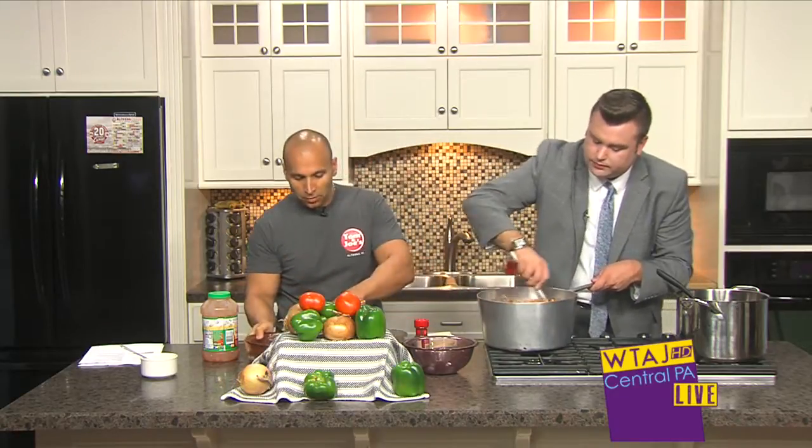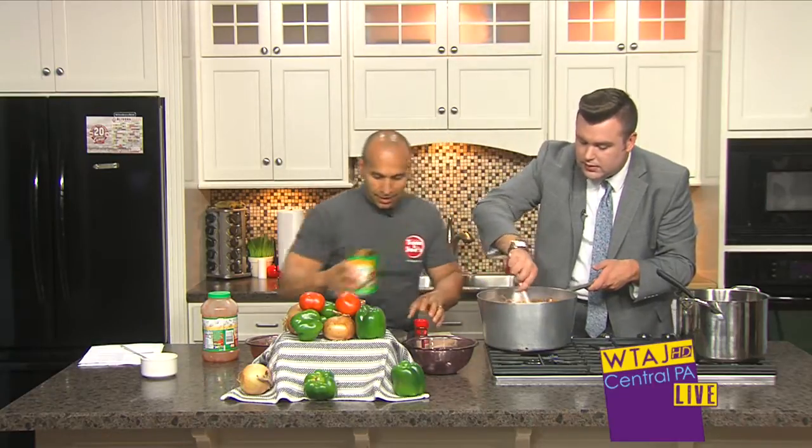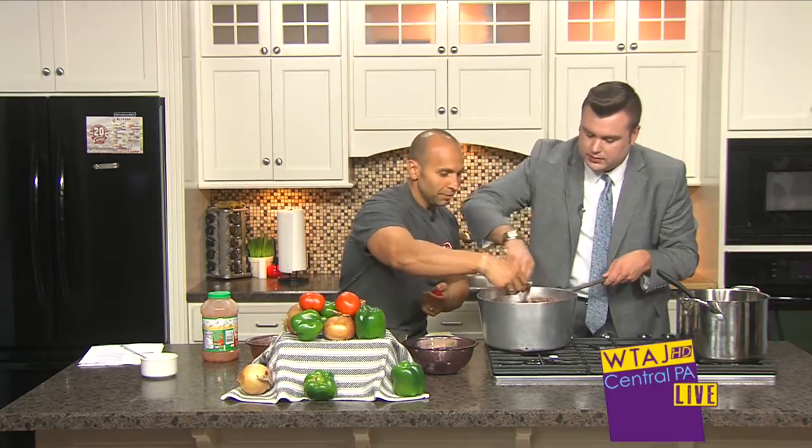Now we're going to add a can of water to get it to the right consistency. And that's it — plus chili powder. You do want to end up with some chili powder; you've got to add a little spice, and that adds the spice.